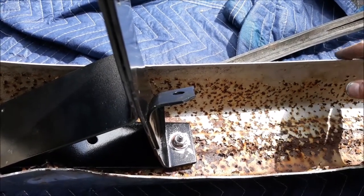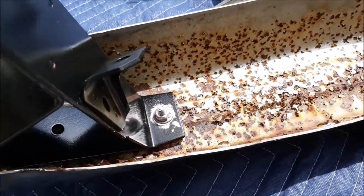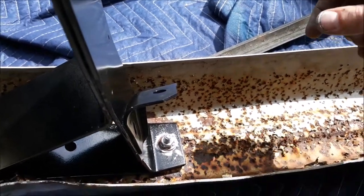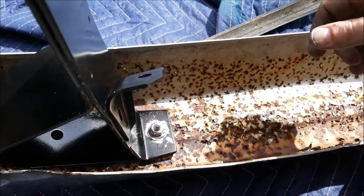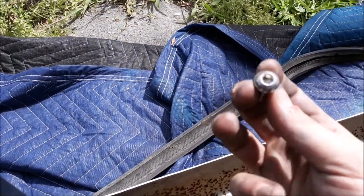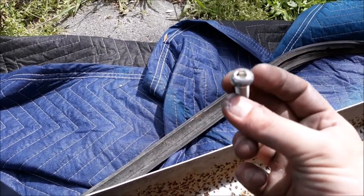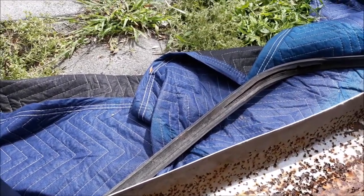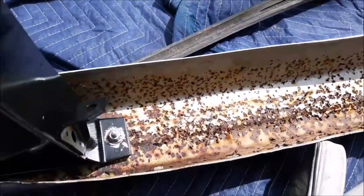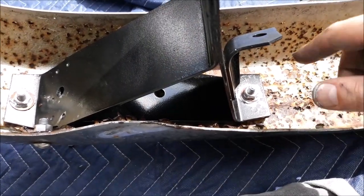Whenever I decide to do that, this bumper has to come back off, so I'm hedging my bets. I'm using stainless bolts with a good amount of anti-seize. I couldn't find metric carriage bolts so I got these allen-keyed ones — they have the same dome profile but allow easier removal and tighten up much better.